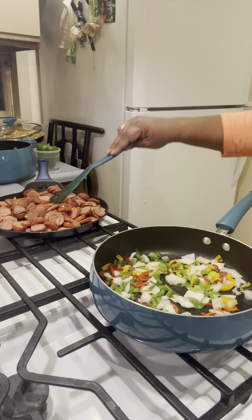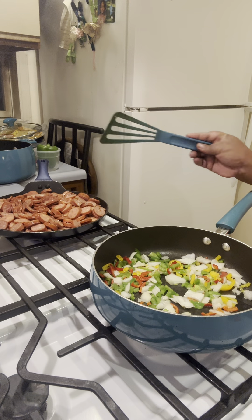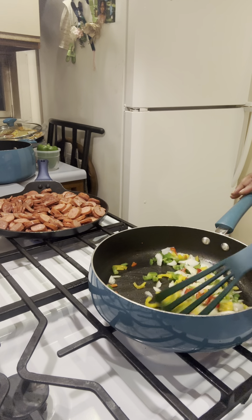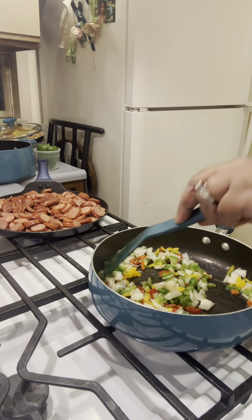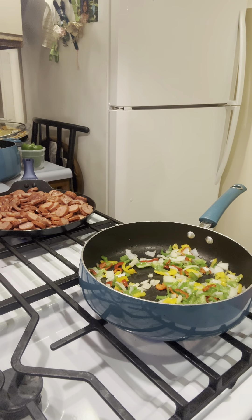Hey everybody, welcome to Blue's Plates here with Blue. The actual recording of this video is being done on July 11th, about 7:30-8 o'clock. Technically today we are supposed to be on day 10 of 90 days reclaiming our health. We started on the 2nd or 3rd of January, but we got off track, so we are actually on day six.